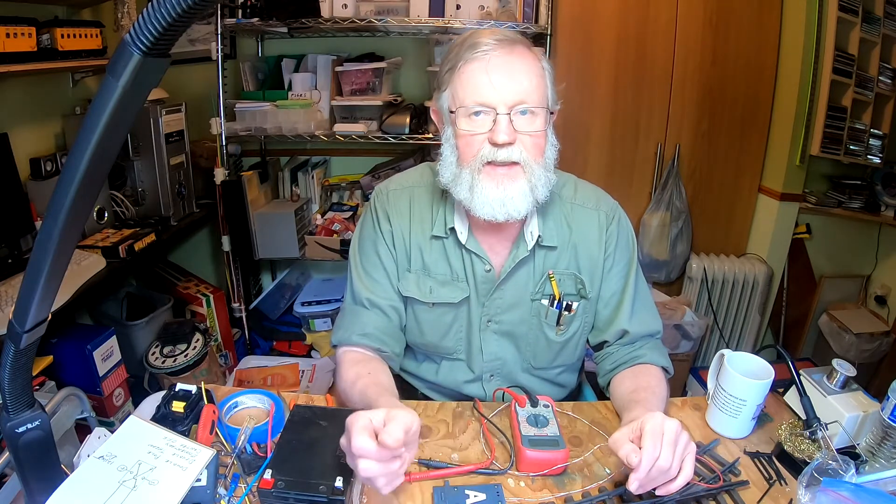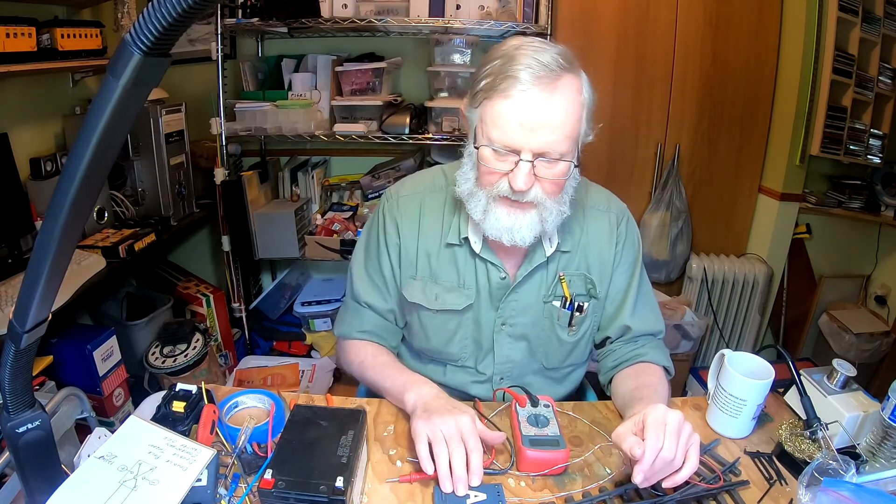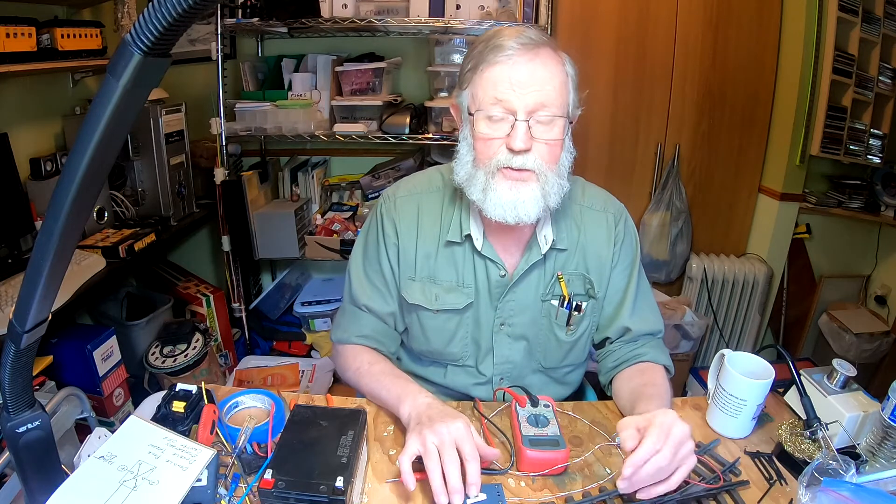I had a question from a good friend. He wants to set up a switch — an LGB type 1201/1202 electric switch. These are normally on the LGB system, supposed to be hooked up through their switch box with an AC circuit into it.